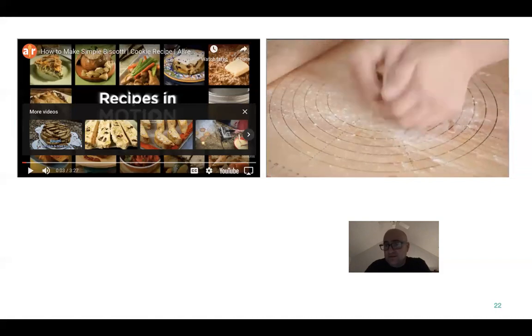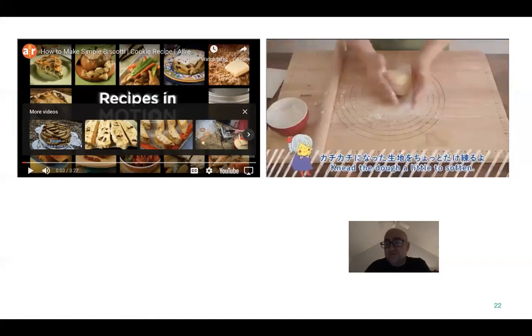Then start kneading it. You're going to see in a minute how he does this — it's pretty amazing, that's why I sped it up.